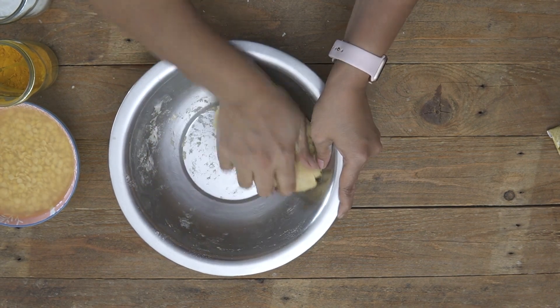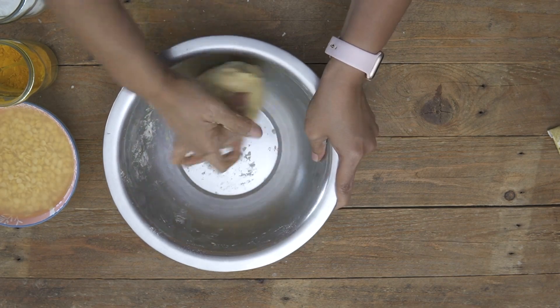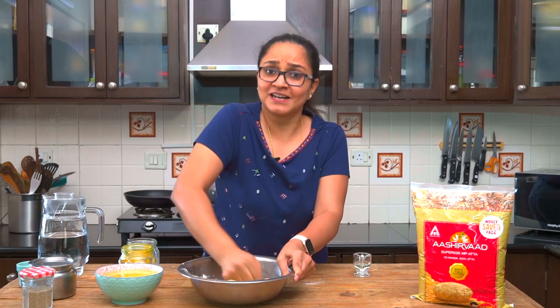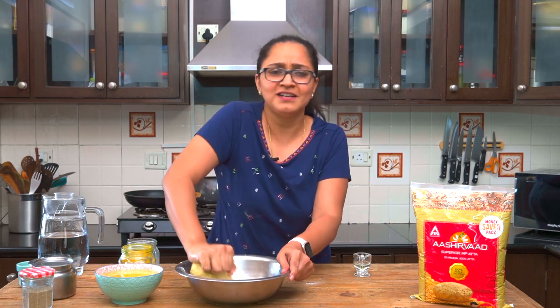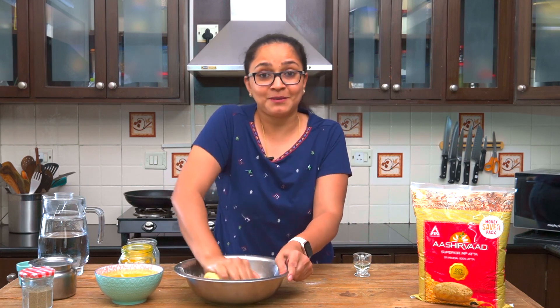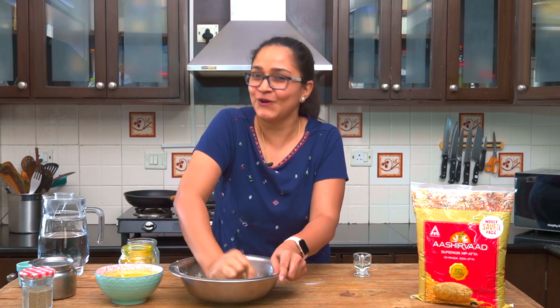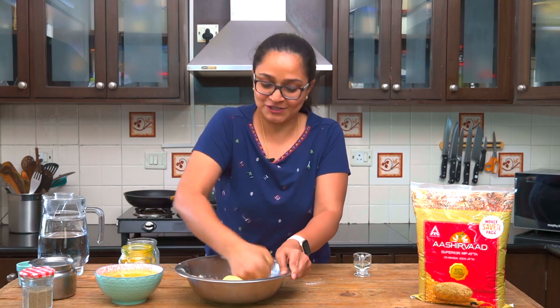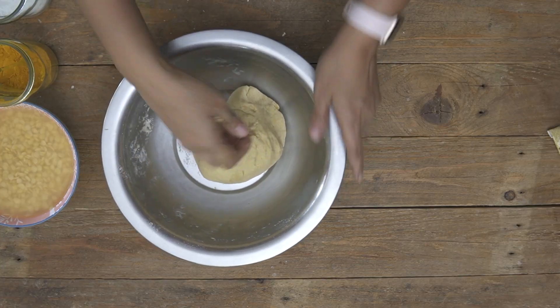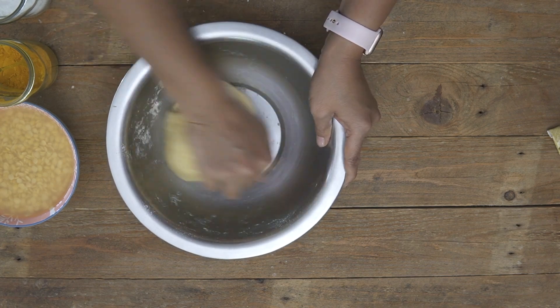Notice how beautifully the atta has absorbed all the water — this is just perfect, really soft. This atta is really versatile; you can make cake, muffins, samosas, namak paras, shakhar paras and so much more, and it brings a delicious taste to all the different goodies you make. This looks just perfect. Now I'm going to cover this and keep it to the side, and we'll proceed to make the stuffing for the holigay.